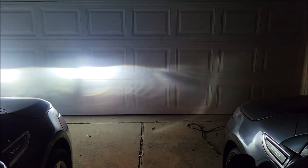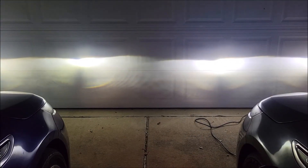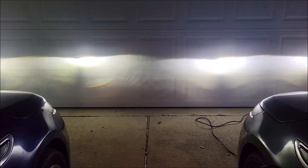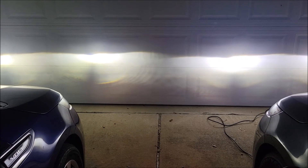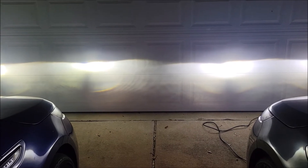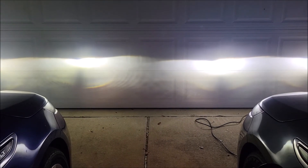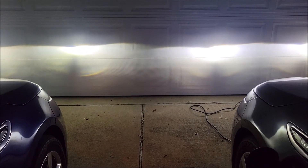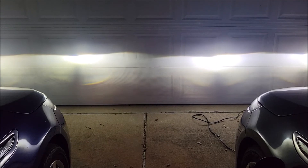Now let's test these against my son's car to compare brightness. There are his lights on — and there are these lights on. The Oxedo lights on the right have a smoother beam with no gap; it's nice and clean. The ones on the left show more of that cat's eye or snake eye look with a slit. The beams on the right are clearly brighter. If you want a brighter headlight with more spread, I'd definitely go with the Oxedo ones.